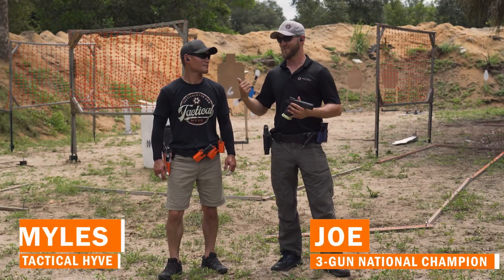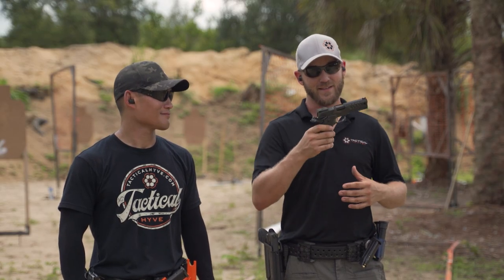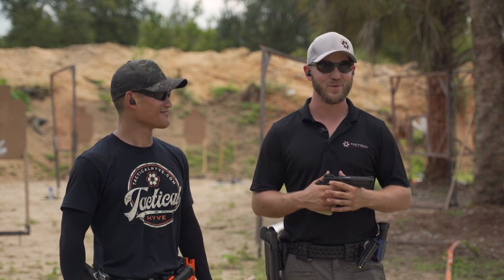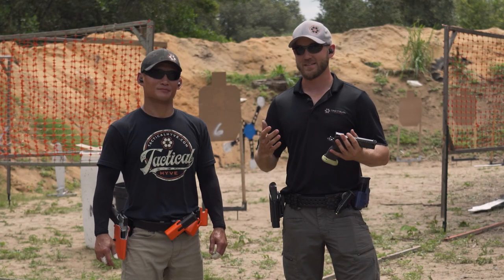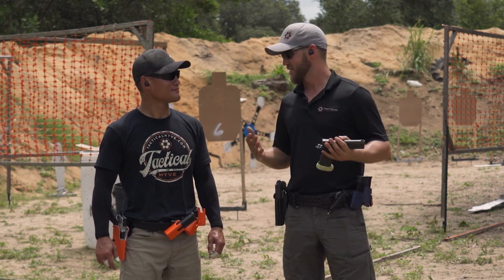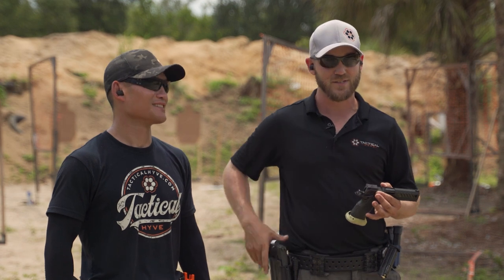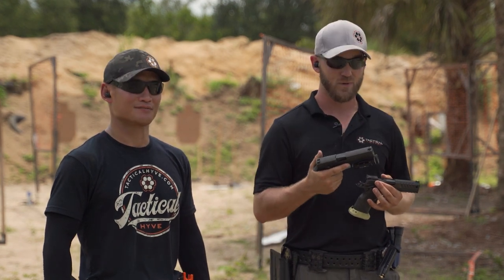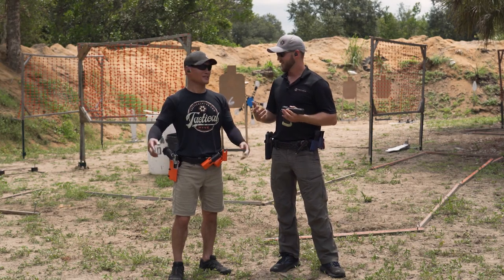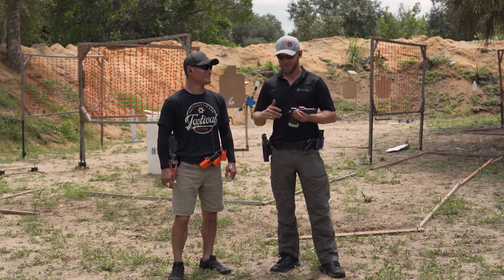What's going on guys, it's Joe with Tactical Hive and today I've got Miles with me down here in Florida at my range. We're going to do something fun. Normally I run an Atlas Hyperion — ironically Miles also has an Atlas Hyperion — and while it's a phenomenal pistol with an incredible trigger, we wanted to test something out. I shoot professionally, traveling the country and world teaching and competing, but we wanted to see what happens if we put Miles with his Hyperion versus my Sig P320.